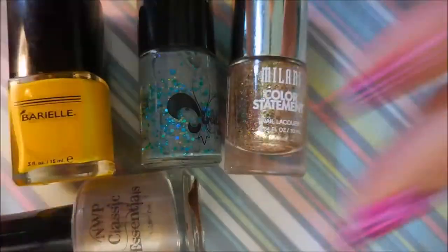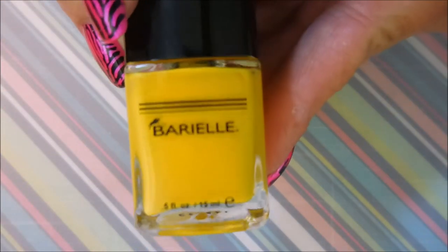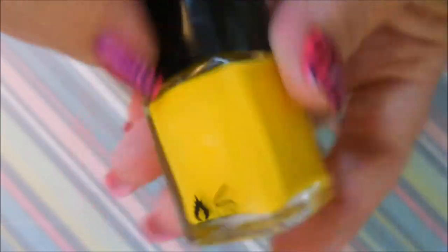I'm going to go one at a time. This one is Burial, and this is my first Burial polish. It is called Lemon Drops and it's a beautiful yellow.